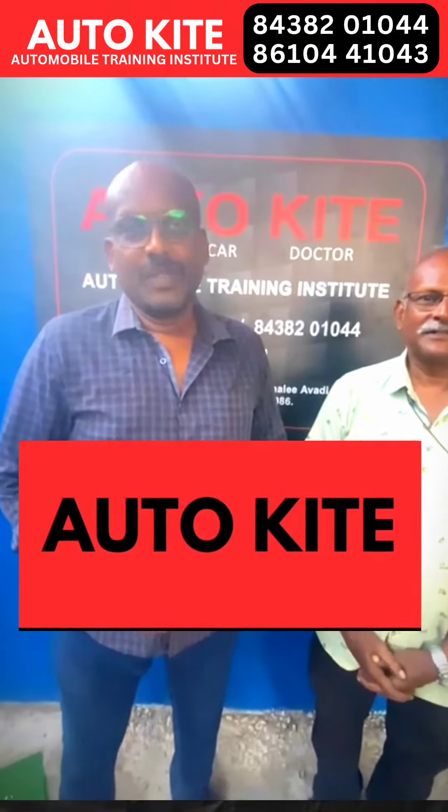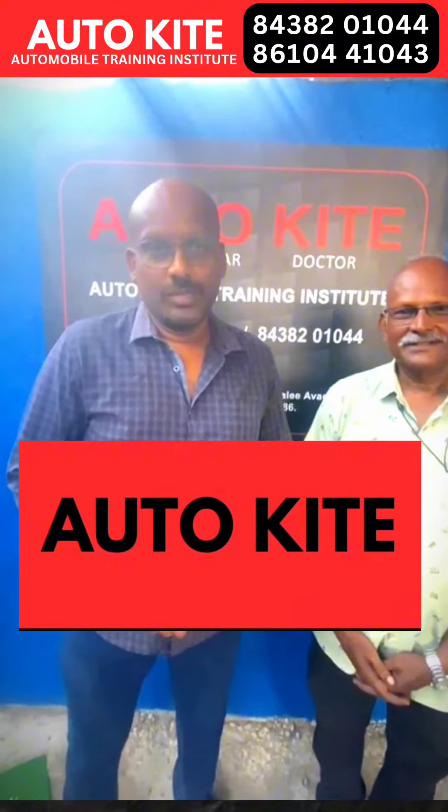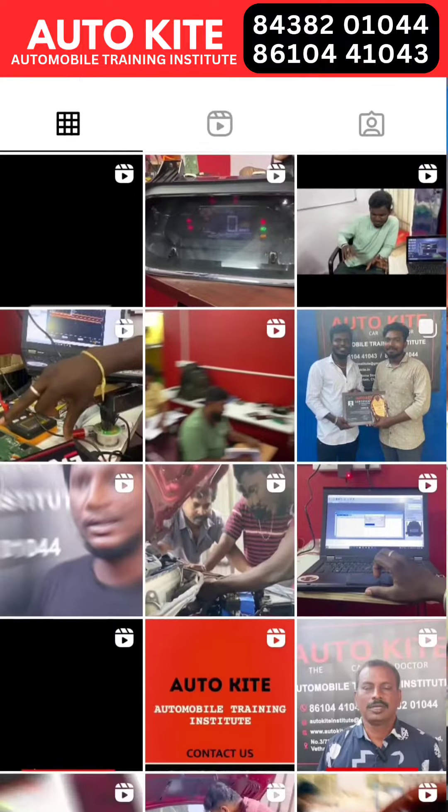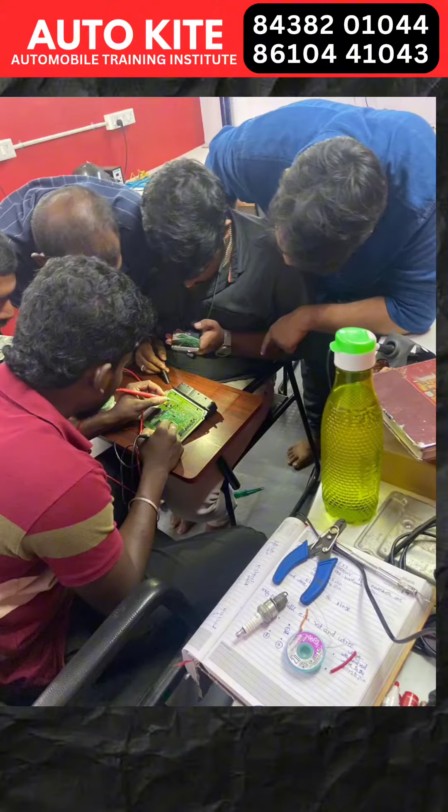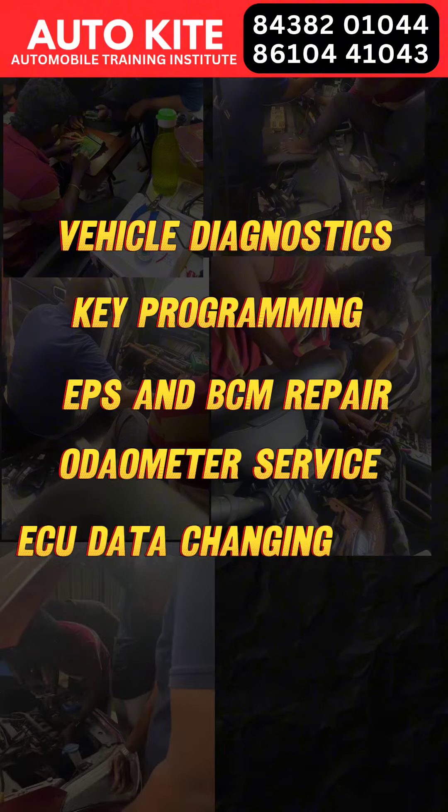We are here with Autoguid, looking at Autoguid on Instagram. We are looking at ECM service, scanning tools, key mobilizer, etc.